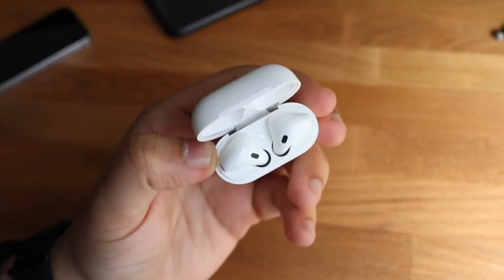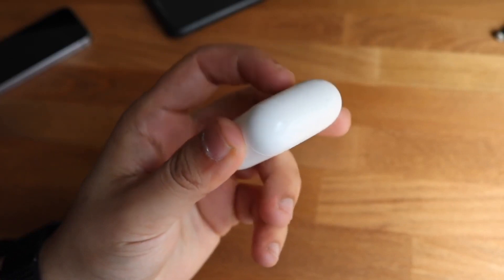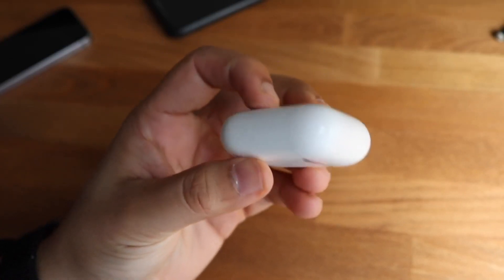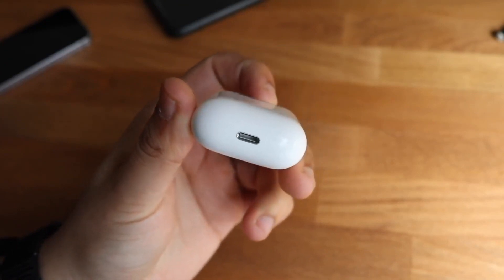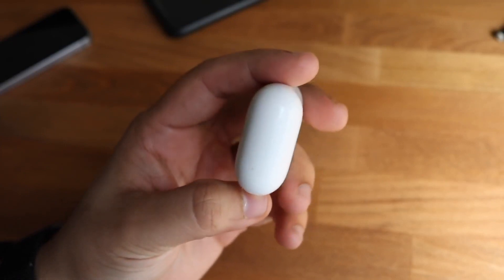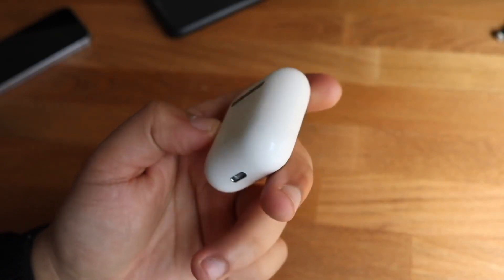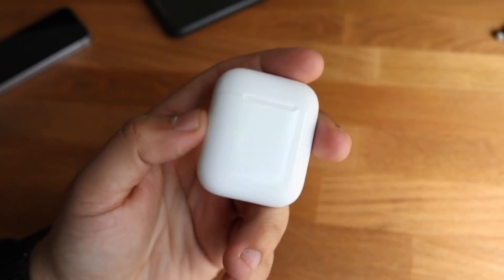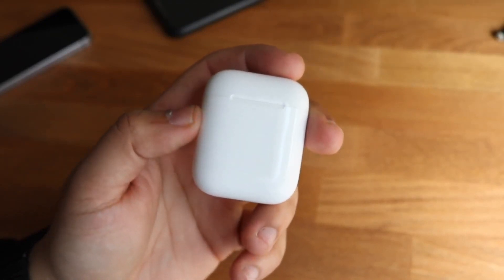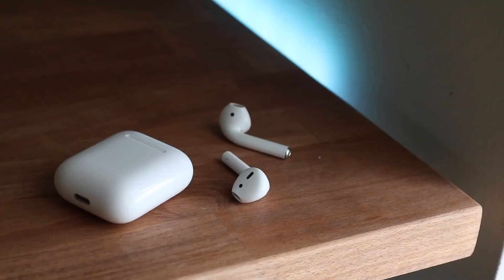If it's not charging at all, a good thing I always recommend is looking within the lightning port of the AirPods case. Most of the time you may see a lot of dust buildup and unnecessary debris in there. What I do is grab a toothpick and gently scrape out the inside — not hard, just lightly rub around the sides. That should take out a lot of dirt or dust, especially if you put it in your pocket or book bag. After cleaning it out, plug in your cord one more time and that should probably end up charging it, unless your case is super faulty.